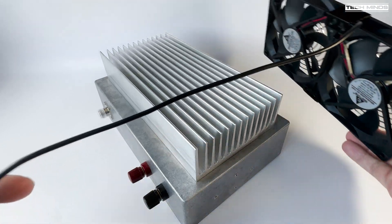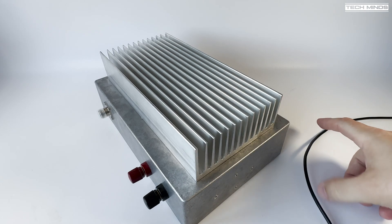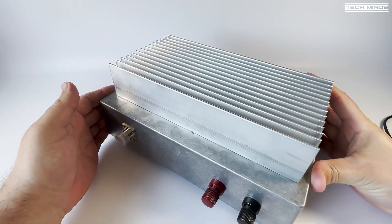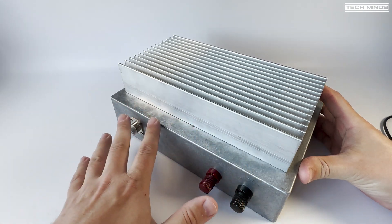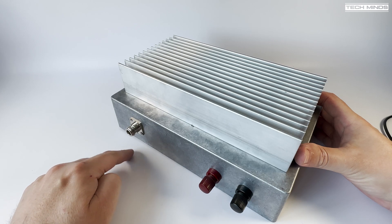So that's the cooling part. I've got the parts, it's just finishing the case and putting everything back. If we look at this side, this is going to be the output side.